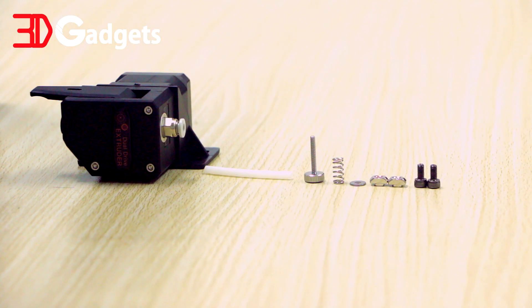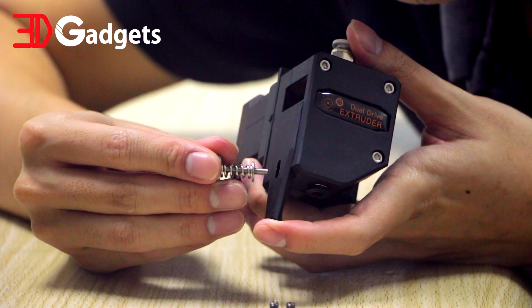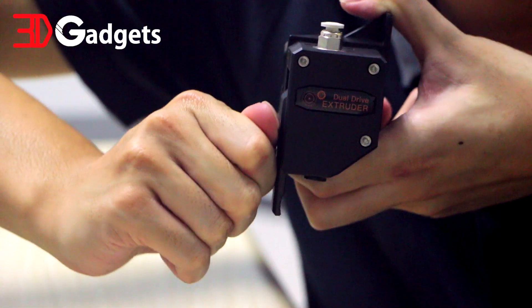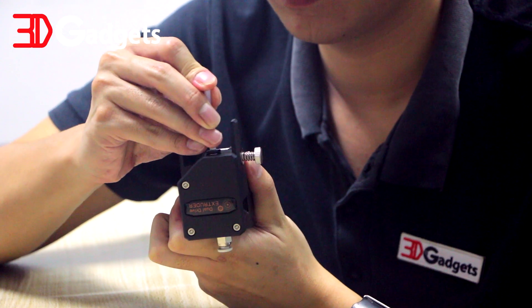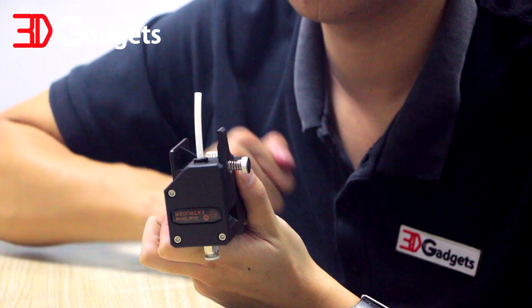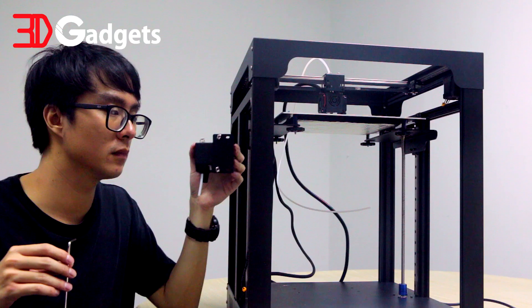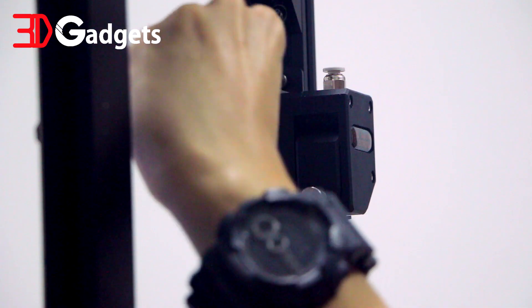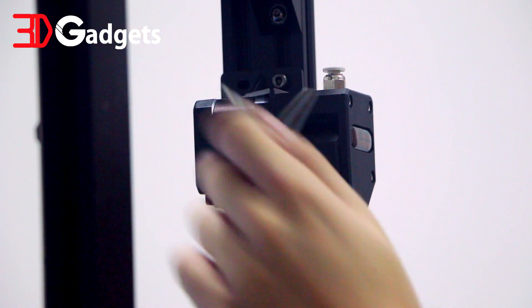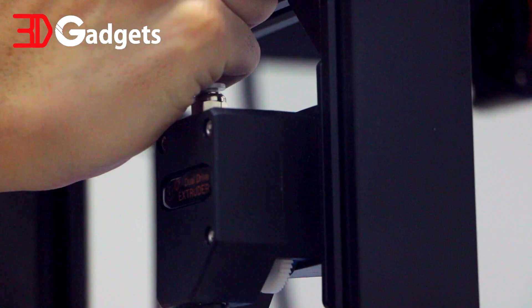For this section, we will be assembling the extruder. You will find all the components in the bag labeled C2. Start by installing the spring and the spacer on the thumb screw, and tighten it a few turns on the extruder. Install the short PTFE tube at the bottom of the extruder. Install the two T-nut screws as seen in this video, then mount the extruder on the 2040 extrusion. Be careful not to over-tighten the T-nut screw as the bracket is only made from plastic. Insert the long PTFE tube into the top part of the extruder.